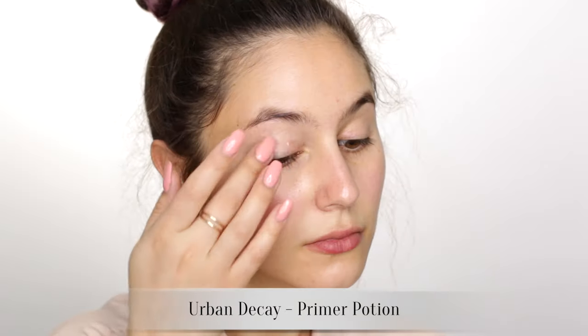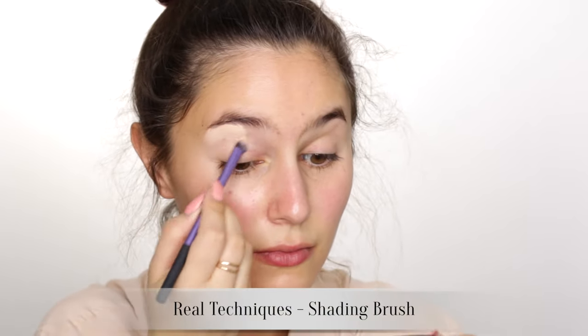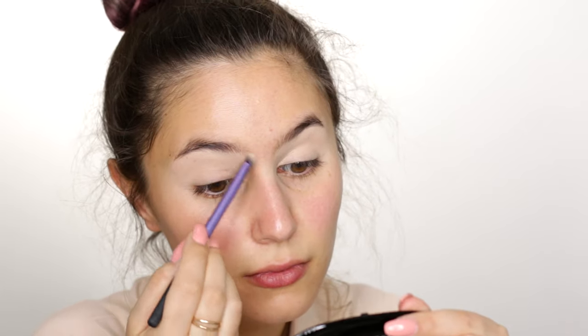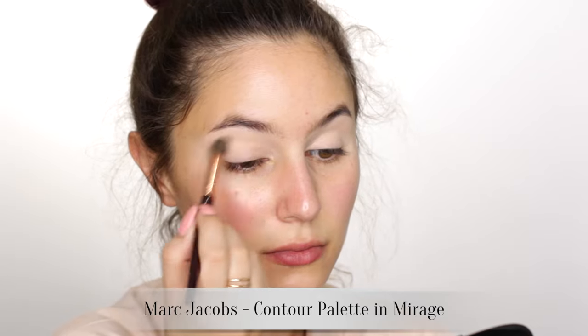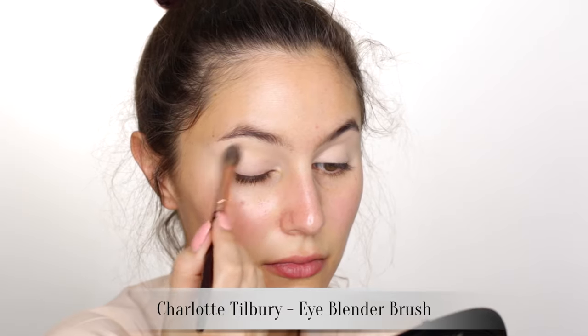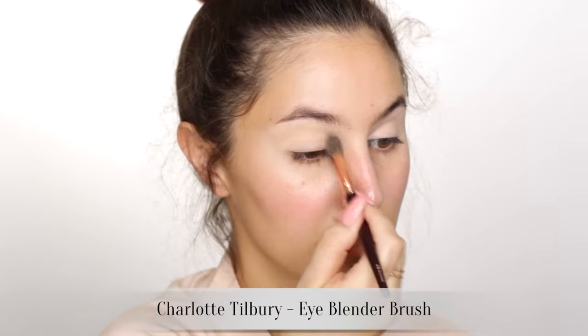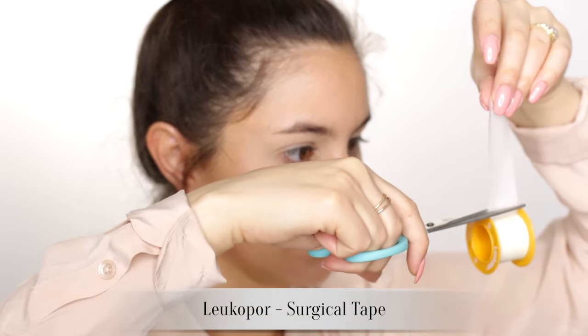Starting with the eyes today, we are priming the eyelid so that our eyeshadow doesn't crease throughout the day. I'm also adding some concealer from the crease to the brow - this is just to conceal all of the redness and the veins. I'll also set with a flesh tone powder so that our base is velvety and the eyeshadow adheres evenly. Obviously you don't need to do all of these steps, but if you're wearing red on the eyes a perfect canvas doesn't hurt.